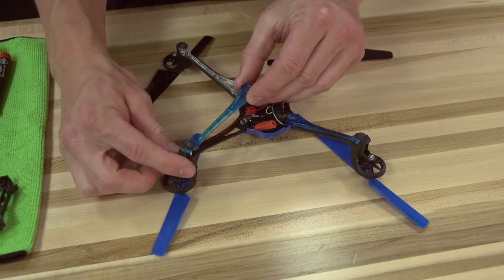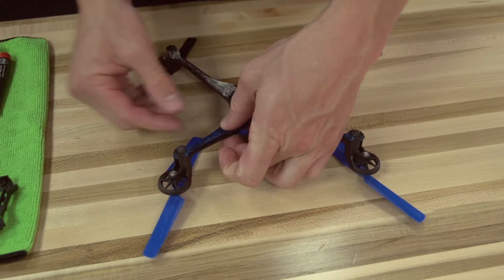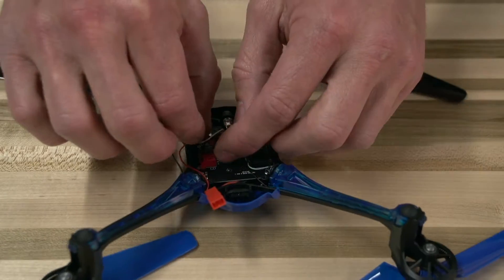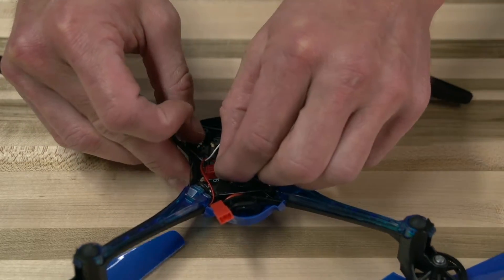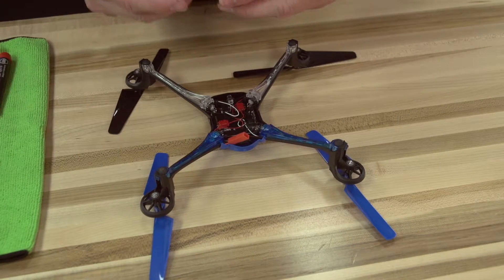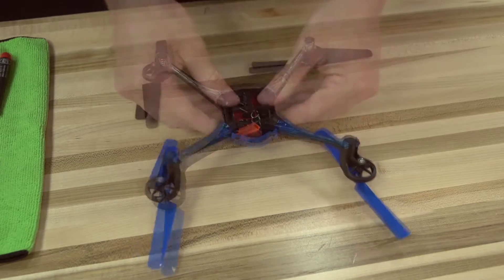Now hook the tab of the light bar under the frame and gently snap it into place along the arm. Loop the motor wires around the adjacent wires to prevent them from catching on the battery. Now plug the connector back into the circuit board. Now let's reinstall the bottom cover with the four screws that you removed earlier.